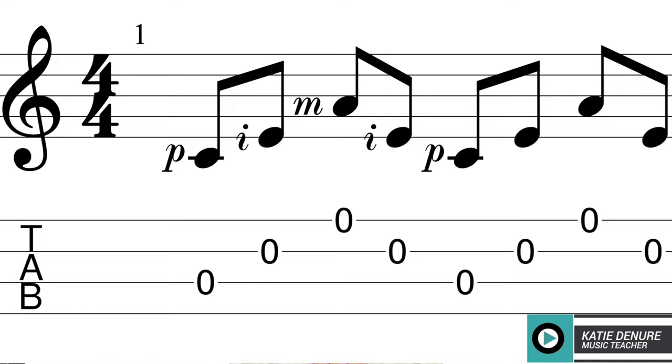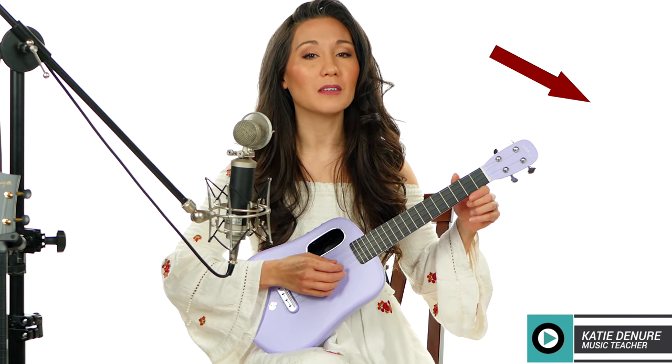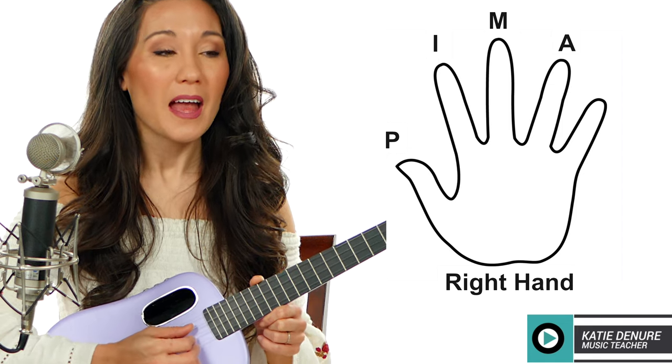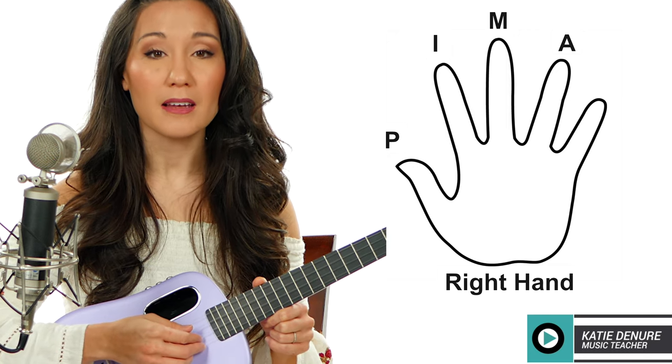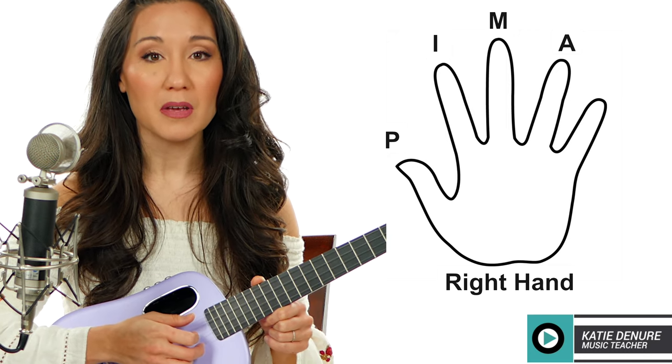We'll start with a basic arpeggio, which is notes of a chord played one after the other in ascending or descending order — from low to high or high to low. So ascending is low, middle, high, and descending is high, middle, low. That is an arpeggio.